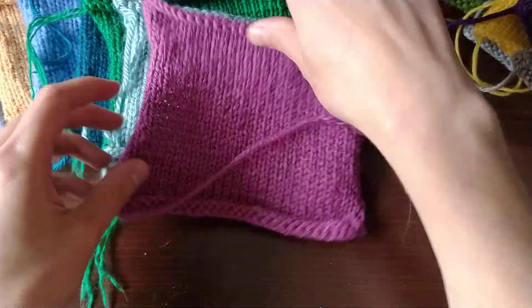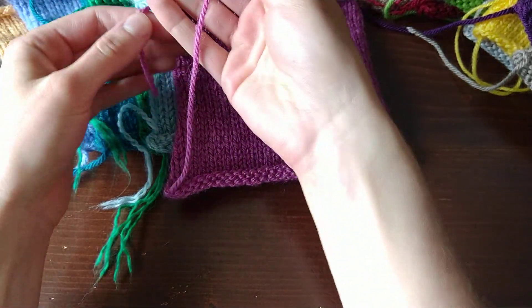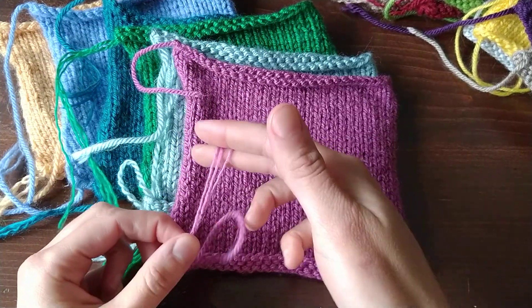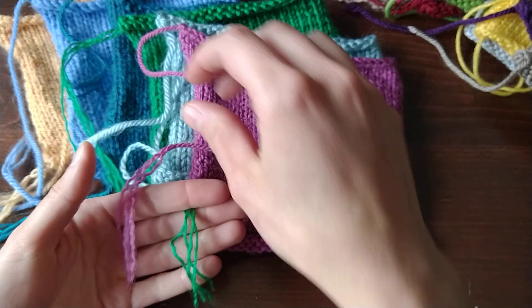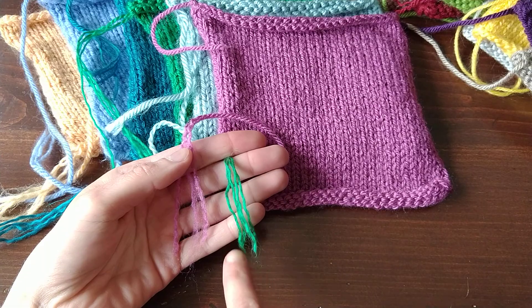Next up is Lion Brand Basic Stitch Premium. Mostly still together here — only a little bit has unwound, and it's still looking pretty good. Comparing Basic Stitch to Basic Stitch: this one is a lot lighter and fluffier looking, while this one is more defined.